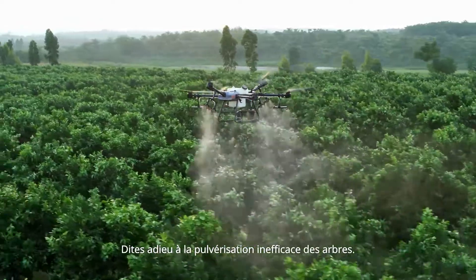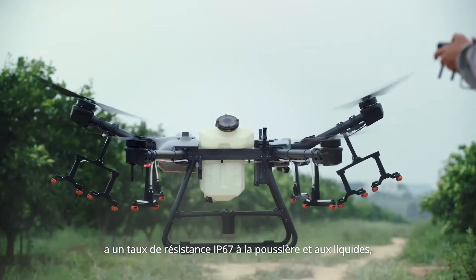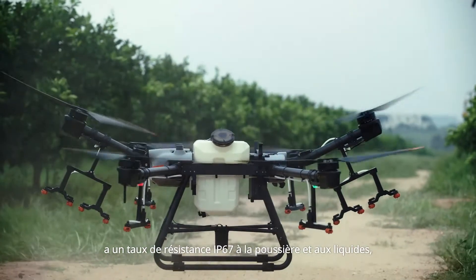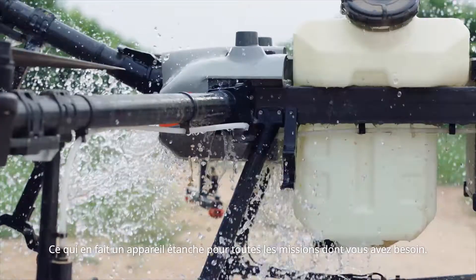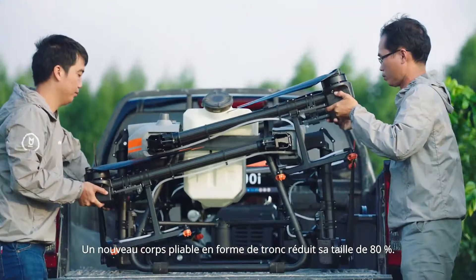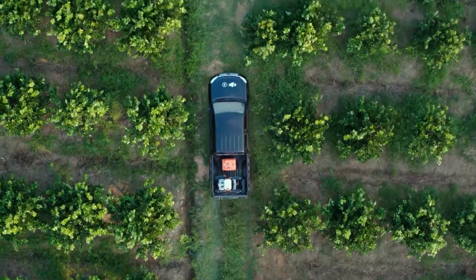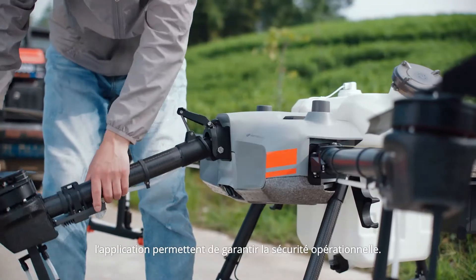Wave goodbye to ineffective tree spraying. The Agras T30 has a resistance rating of IP67 against dust and liquids, making it a waterproof aircraft for every mission. A new folding truss-style body reduces its size by 80%, and built-in safety locks help ensure operational safety.